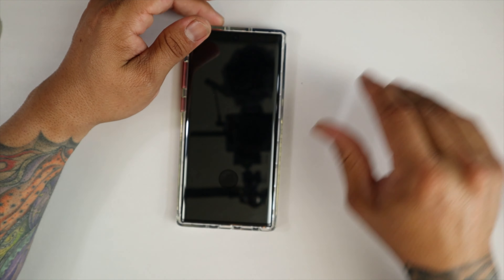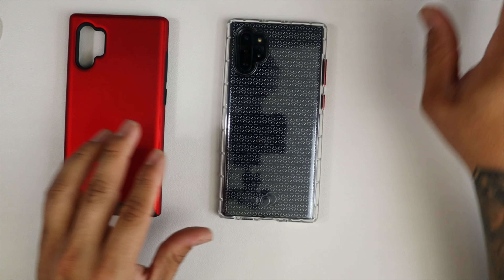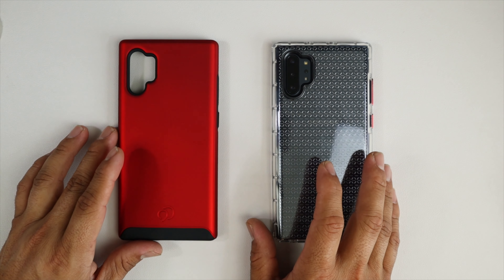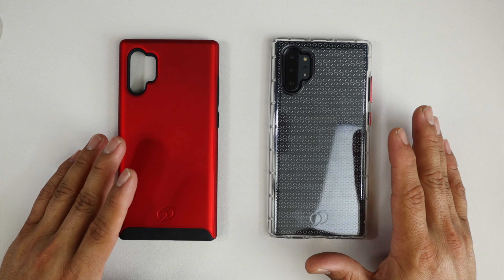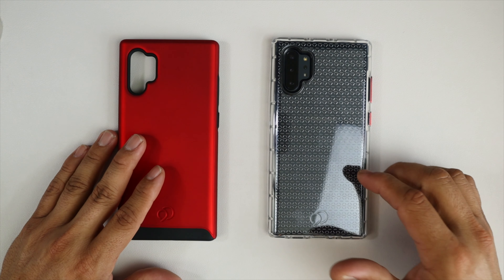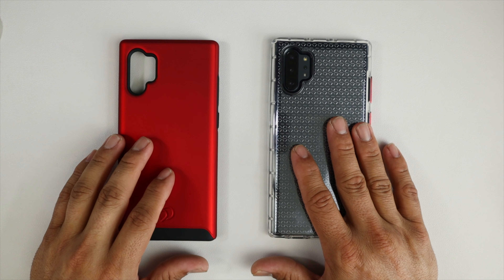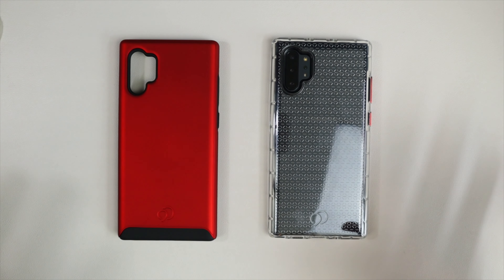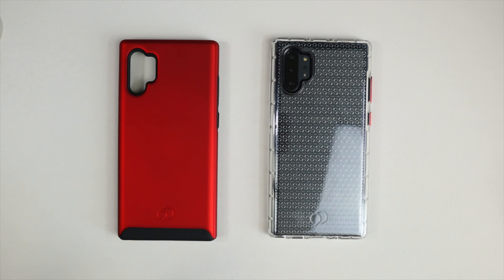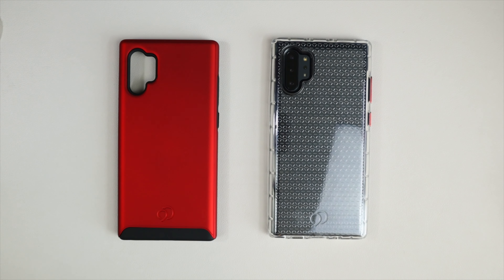Just like the Cyrus 2, let's make sure the Phantom 2 wirelessly charges through the case — and it absolutely does. So there you have it guys, this is the Phantom 2 and the Cyrus 2 case, both $34.95. You can pick these up at nimbus9usa.com — link in the description below. If that's a little out of your price range, subscribe to the channel and leave a comment below, because I will be giving away both cases — the blue and ash-colored Phantom 2 and the blue Cyrus 2 — so four people can win for free. Just subscribe and leave a comment and I'll randomly choose a winner. Thanks for watching — please like, share, and subscribe, and I'll catch you guys on the next video. Peace.